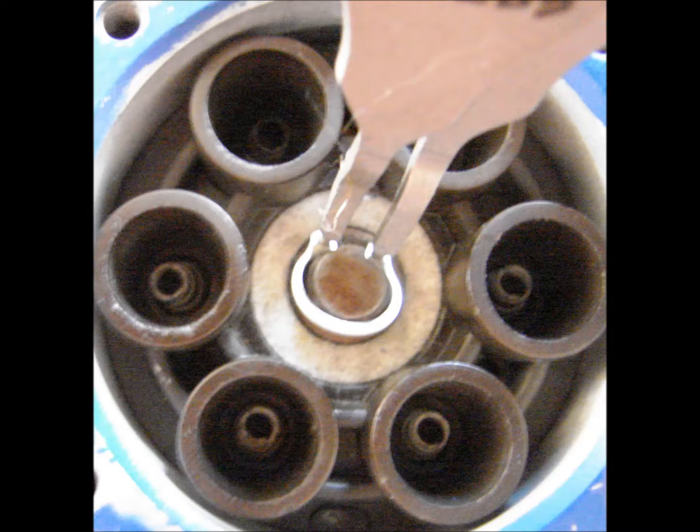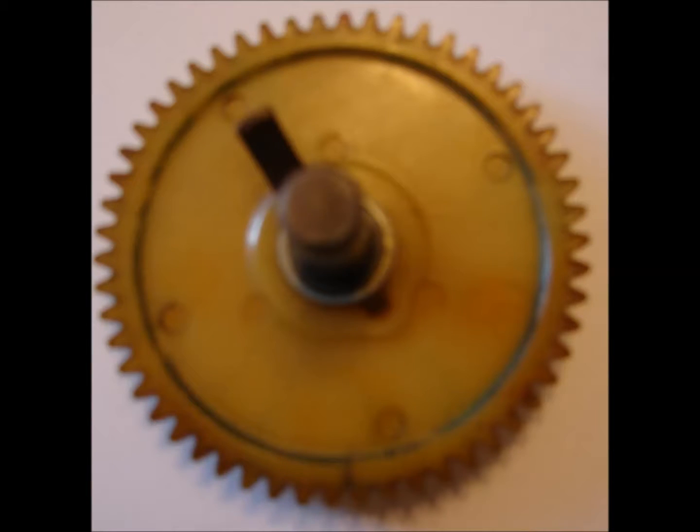Using a pair of number two snap ring pliers, remove the snap ring from the distributor. The distributor will now pull out easily. Discard the snap ring.